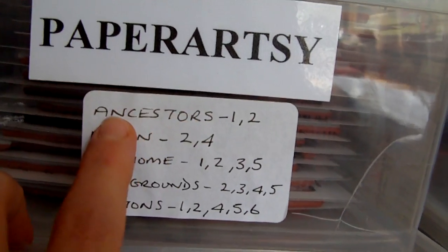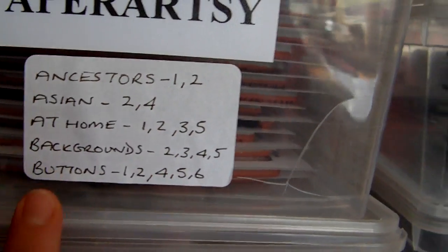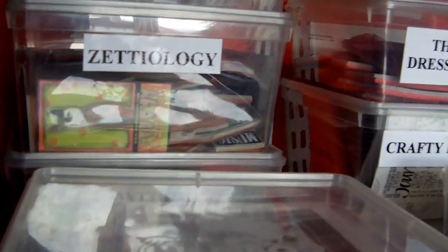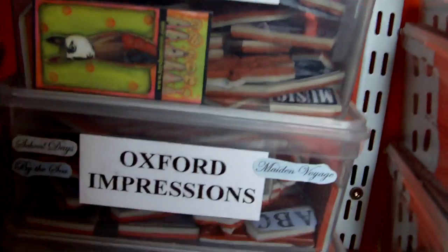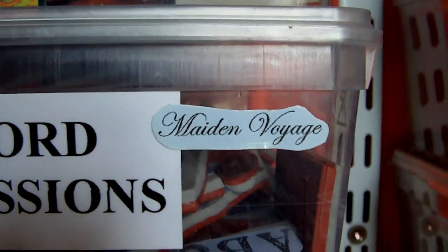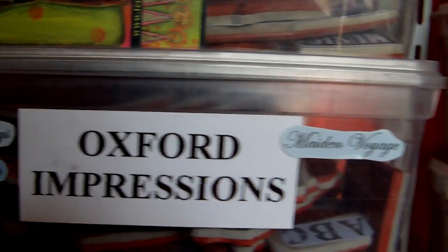So I know in this box from the Ancestors theme I've got plates 1 and 2, from the Asian theme I've got plates 2 and 4, etc. I tend to do that as well where I've got companies that name their plates. For example, this is Oxford Impressions — I know that in this box I've got the Maiden Voyage plates, and I also have the School Days and By the Sea plates as well.